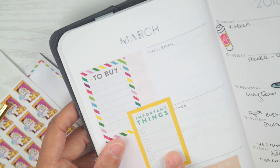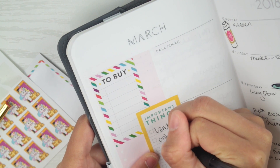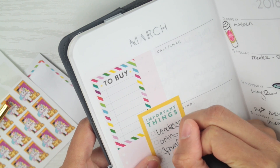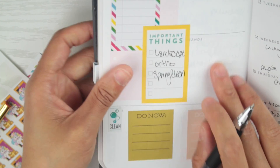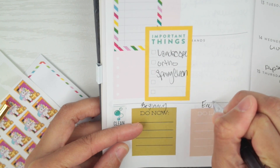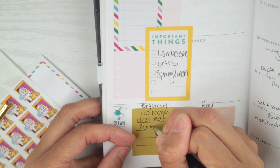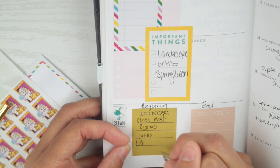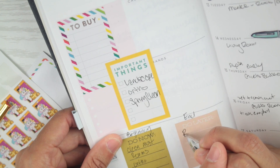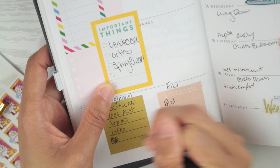Let's move over to the important things section. Important things going on: landscape, ortho, spring clean, and what to buy — not really sure yet. Sorry about the noise. For 'do now' I'll just put 'beginning' and for the other 'end.' So beginning of the week it'll be clean most rooms. End of the week will be the rest of the rooms. Also: trash, laundry, laundry right here too. And plan next week.